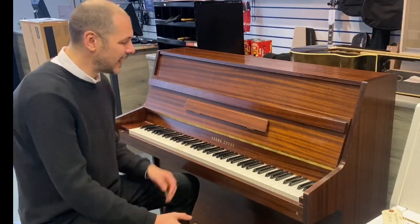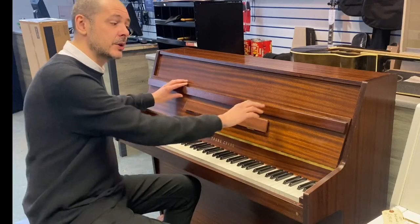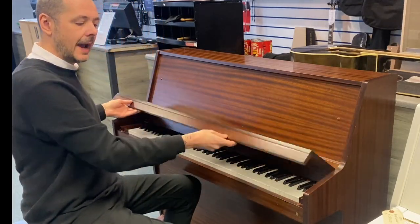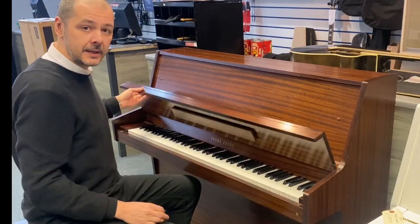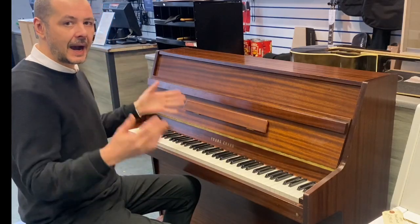Hello, I'm Kevin at Rimmers Music and I'm going to show you this Young Chang Acoustic Piano. So it's a compact acoustic piano with 85 notes as opposed to 88. So if you're a bit short on space, it's ideal.